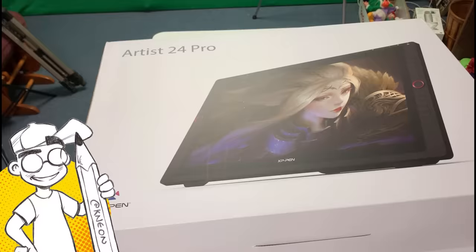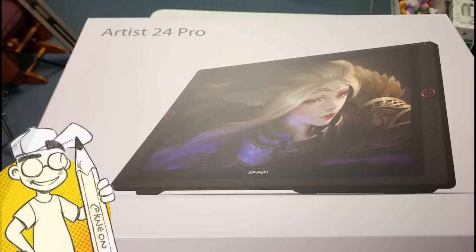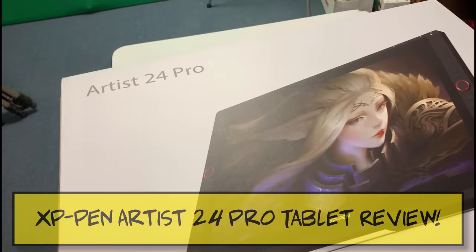Hey guys, it's Neon, and we have another unboxing and review of a tablet today. This one is from XP-Pen. They actually reached out to me after I did the Wacom reviews and said, hey, you want to try one of our tablets? I said sure, I'll try one of your tablets.